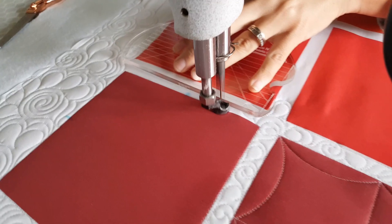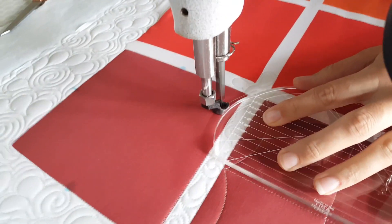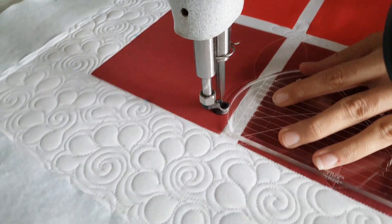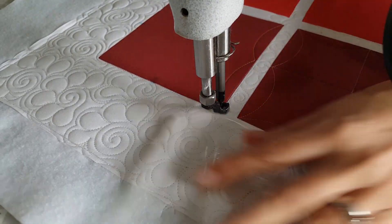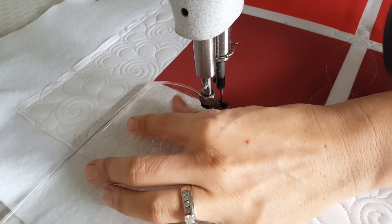Once I get back to that bottom left corner, I'm going to switch to the medium size curve on the mini ruler and stitch point-to-point curves — from that bottom left corner to the center point, from the center up to the upper left corner, and then stitch two of those curves across the top of the block.